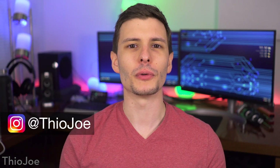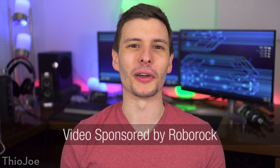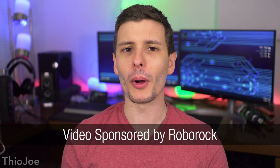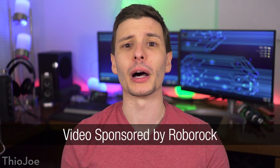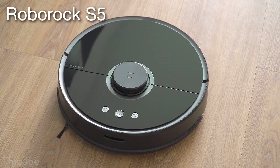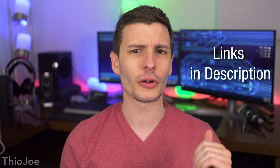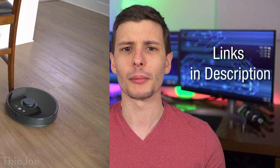How's it going guys, I'm Theo Joe, and if you've seen a lot of my videos, you know that I'm a huge fan of smart home tech and home automation, and I also hate cleaning. So when the robot vacuum company Roborock reached out to me wanting to sponsor a video about their top of the line robot vacuum, the Roborock S5, I just couldn't refuse. Full disclosure, while this is a sponsored video, I only do sponsored videos with products I genuinely recommend and would use myself, which is definitely the case here. I'll put any links in the description if you want to check it out on their website or on Amazon.